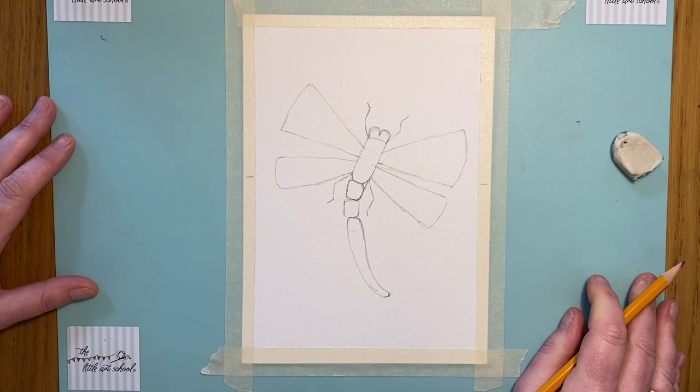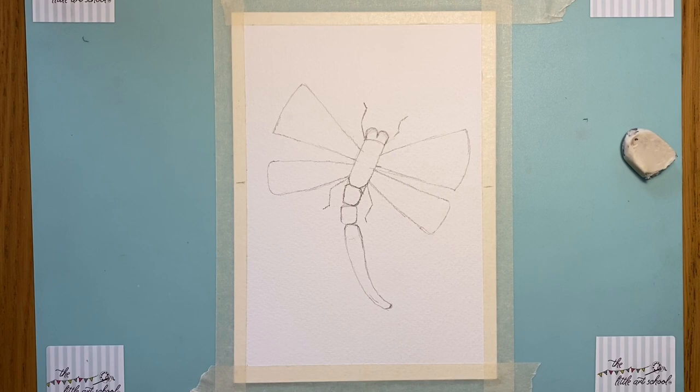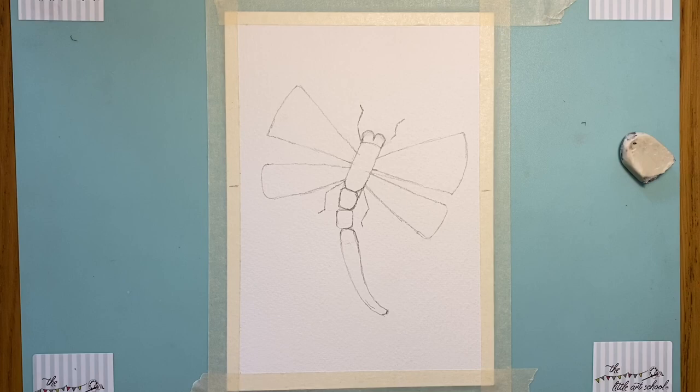From here you can take it on and colour it — in pens, pencils, crayons. You can fill the background with beautiful pond life, do another picture and stick your frog in from last week. I'm going to do it now in watercolour pencils and demonstrate that. If you want to watch along, just watch the next bit and I will show you how to do it in watercolour pencils.